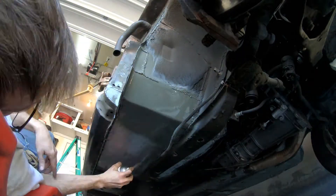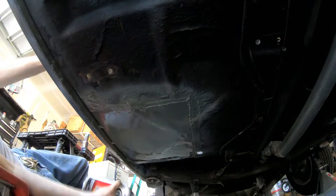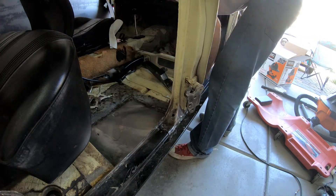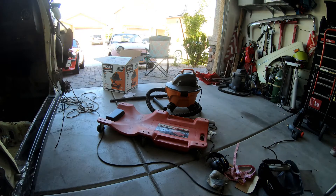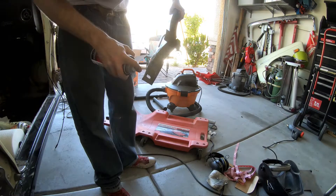Now that I've got the rest of that done, I go ahead and hit the underside of the car with some self-etching primer. This is just to get a nice seal and coating on the metal before I go ahead and spray with undercoating. I also realized I need to do that with the rails for the seats, so I go ahead and do that here as well.